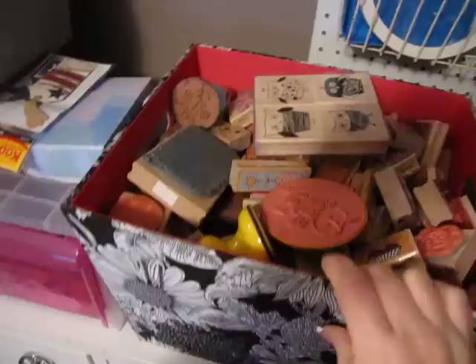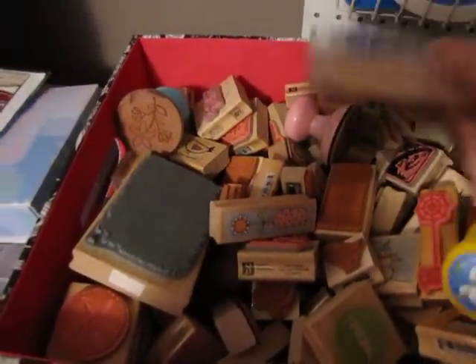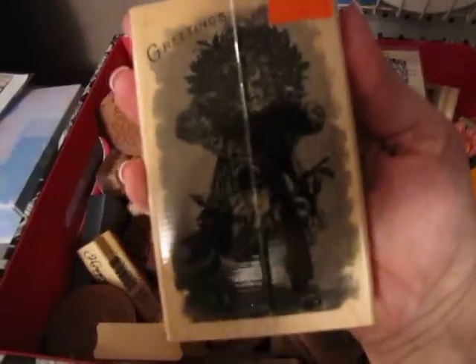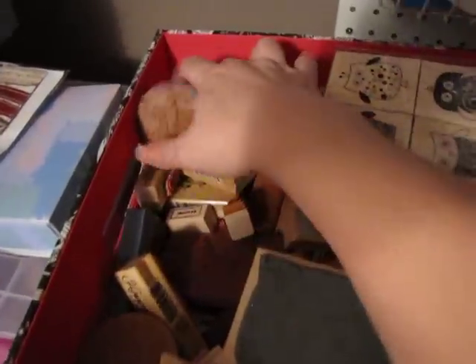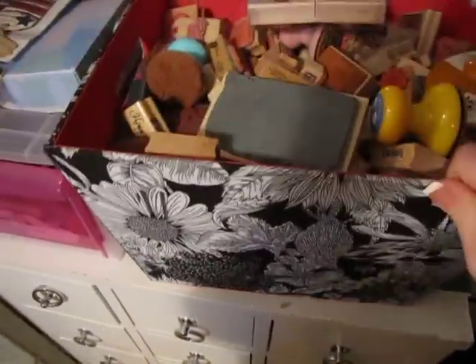This here needs to be organized too. This is all of my wood stamps. I was thinking of maybe unmounting all of these. I don't even know what's in here — there's so many stamps, I don't even know when Trina got me. But I have a ton of stamps in here and it's filled completely.